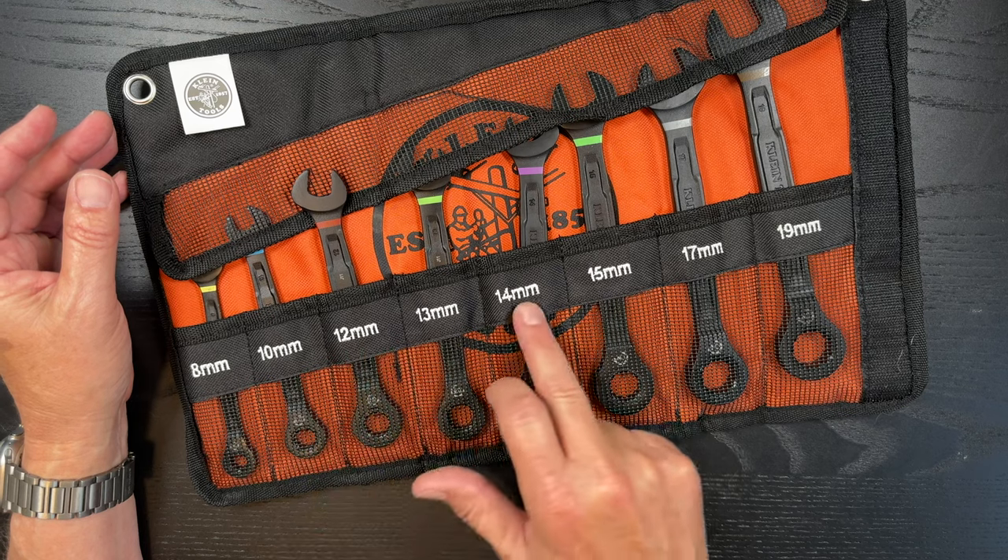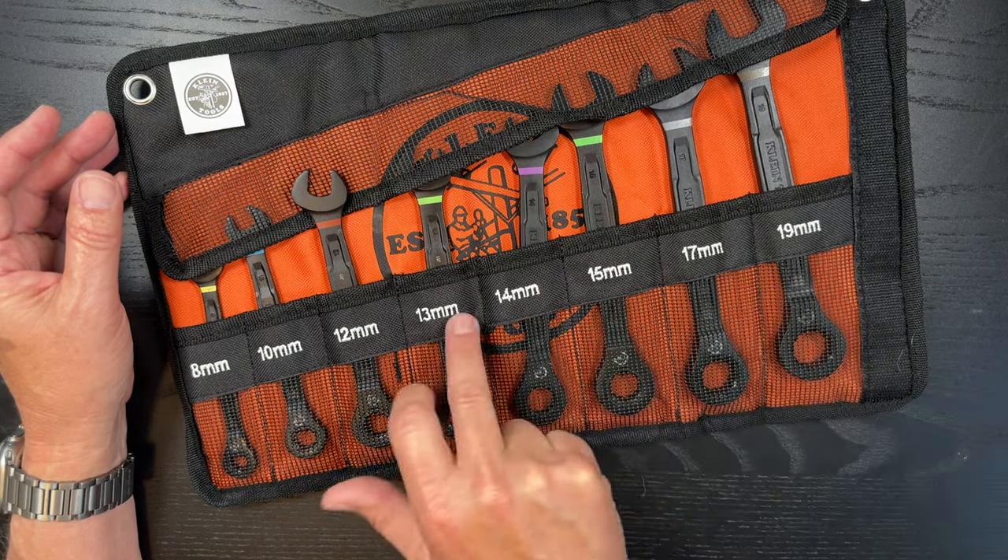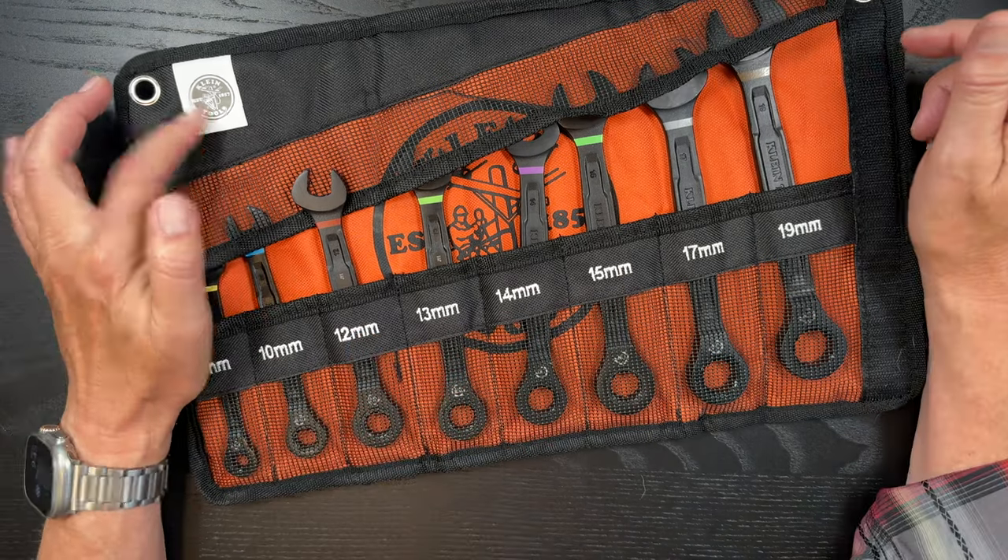So there's 8, 10, 12, 13, 14, 15, 17, and 19. So you can see there's some misses there. Klein logo up here.